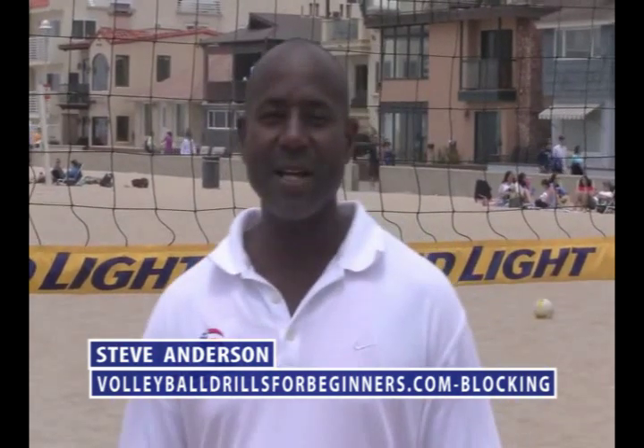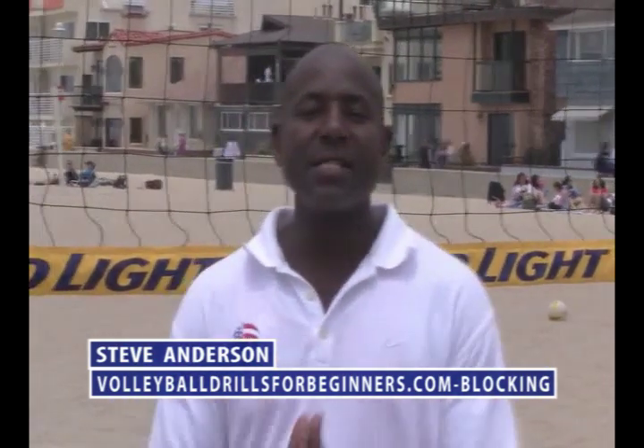Hi, this is Olympic gold medal coach Steve Ando and this is video one in a series of five on blocking for beginners. I'm an Olympic gold medal coach — got a gold medal with the Australian women's team in 2000 at the Olympics, a 1996 bronze medal, and was co-team of the decade from 1990 to 2000. I've been coaching professional volleyball players for well over 20 years.